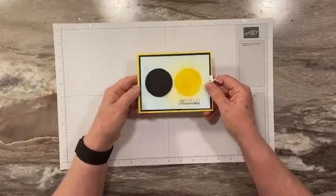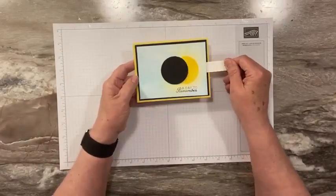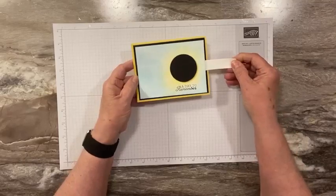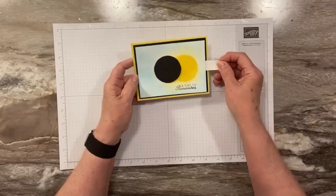So I'm going to show you the card first. And it just says 'a day to remember.' I am so excited — I want to show you how to make this.